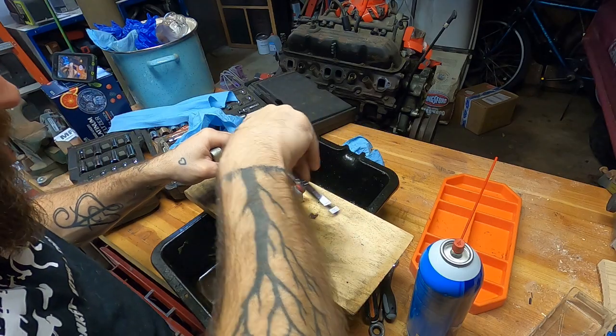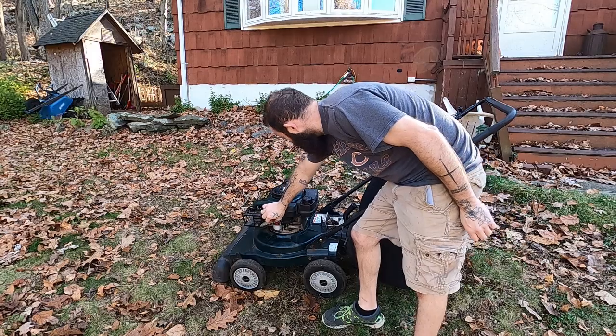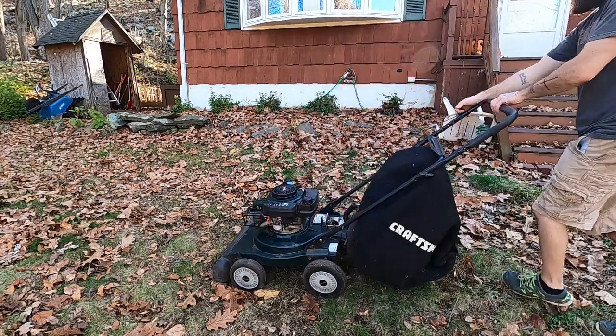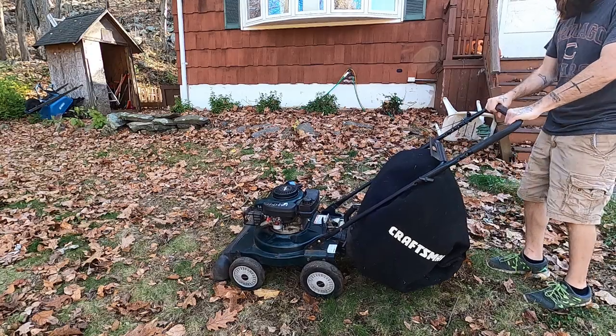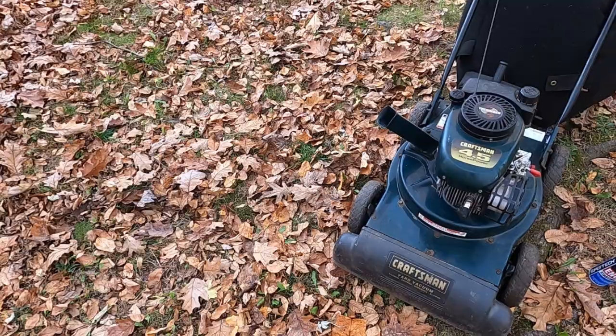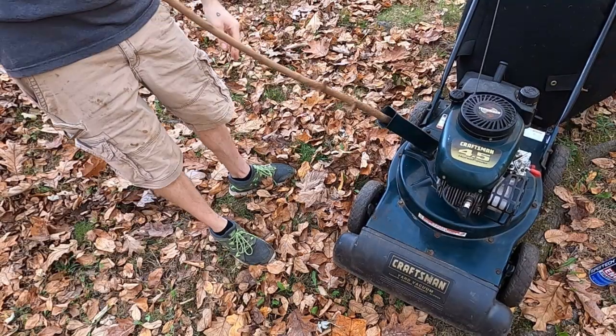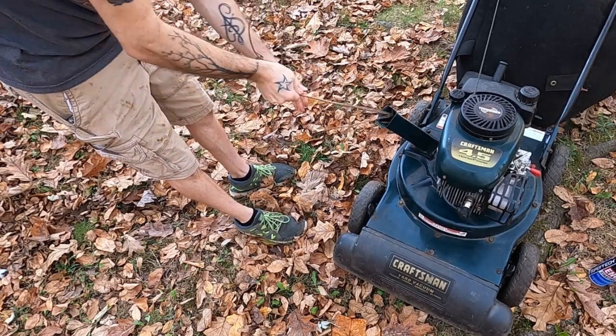It's almost quitting time. Moment of truth, eh boys?